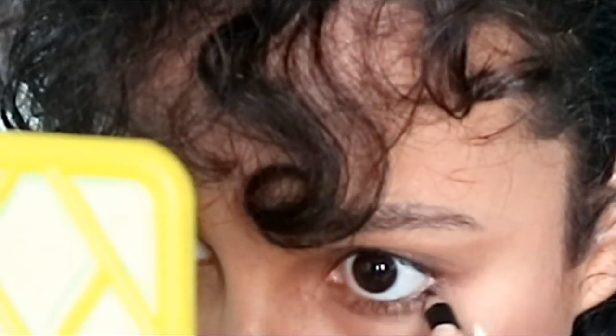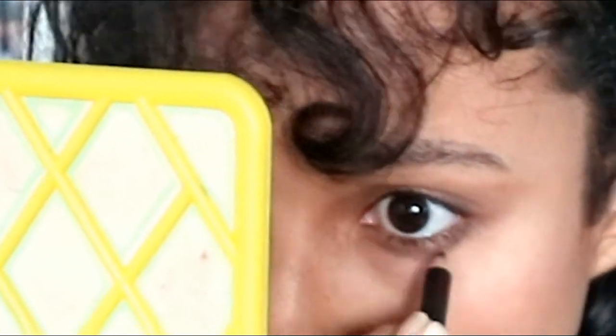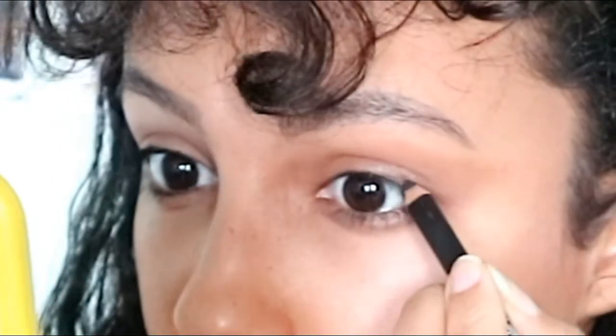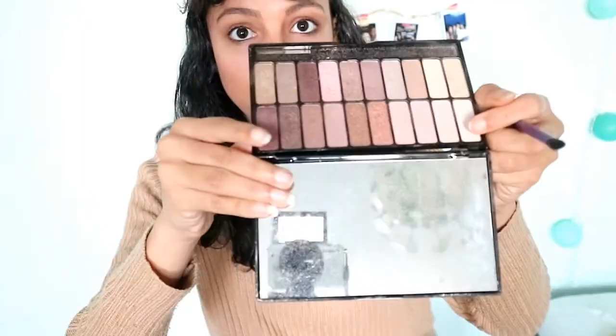Then I put these two shimmery colors under my eyes and also on my eyelids. I tight line my eyes with a black eyeliner and smudge it out. To intensify the look under my eyes, I layer those two colors — the shimmery brown and the black.